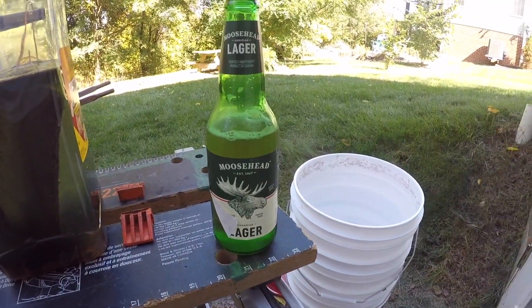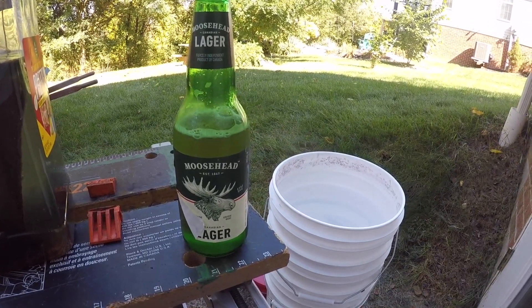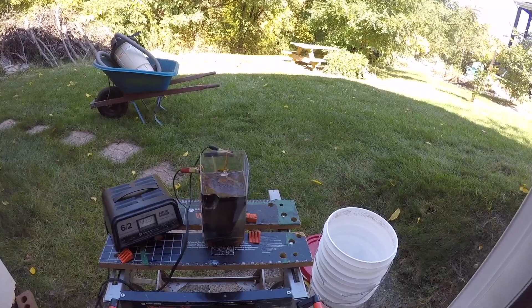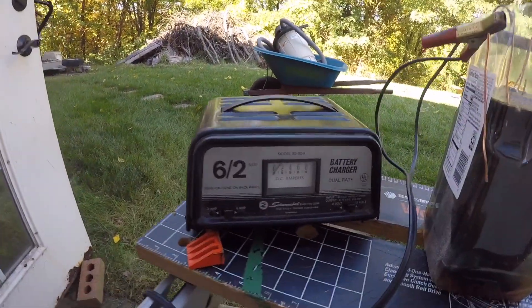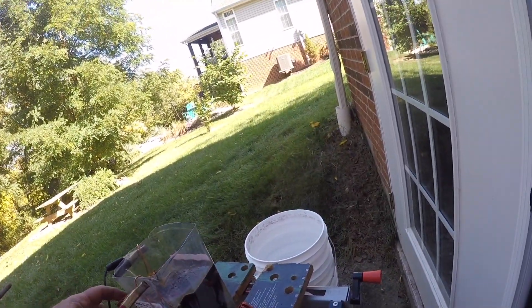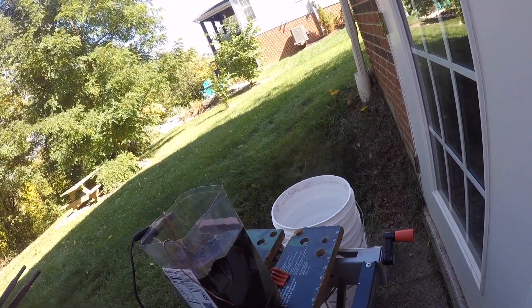Oh, by the way — my cousin sent me a case of beer for fixing his blower. Thanks, cuz! All right guys, that's 30 minutes. We're going to unplug it. We see the amps drop down, and now we're going to remove the positive.